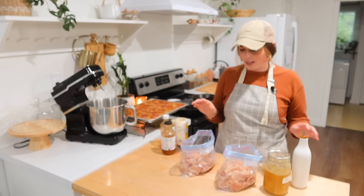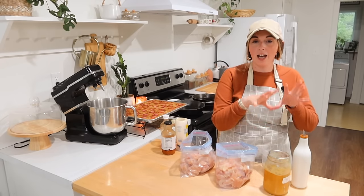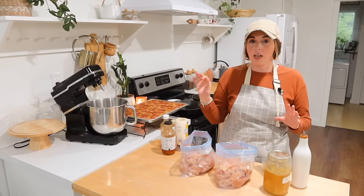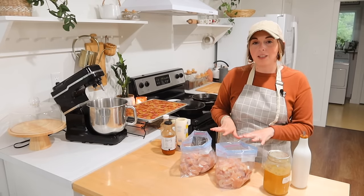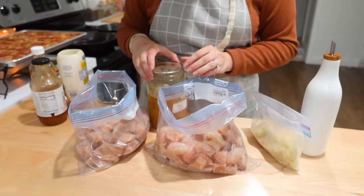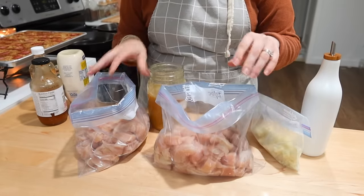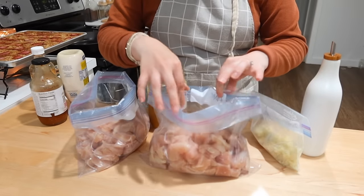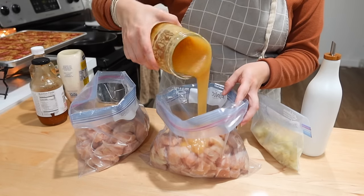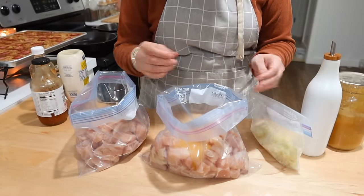We have all of our chicken cut up, and I'm going to show you how I'm going to throw these marinades together — so little time, so simple. The first one we're going to do is garlic honey skewers, and the other one is bang bang chicken skewers. I'm not going to do exact measurements, but I'll give you a ballpark — there's probably about four pounds of chicken in each bag. For the garlic honey, I'm putting about a third cup of honey — you want a pretty good amount just to get it nice and caramelized when you go to grill it, with kind of that caramelized exterior.